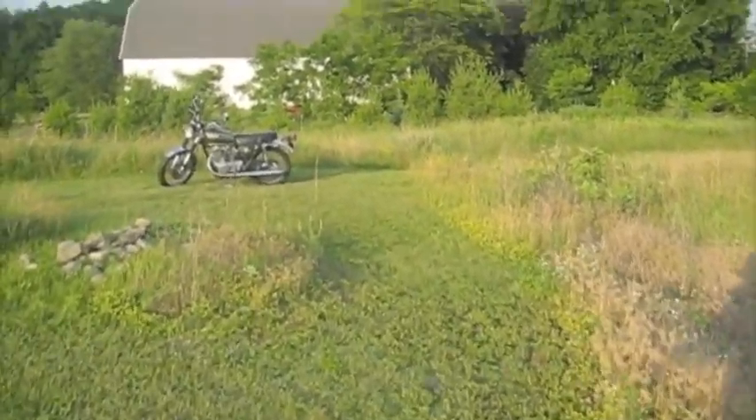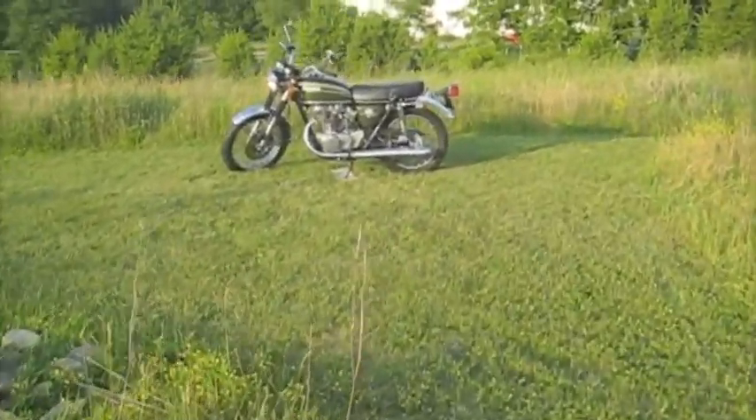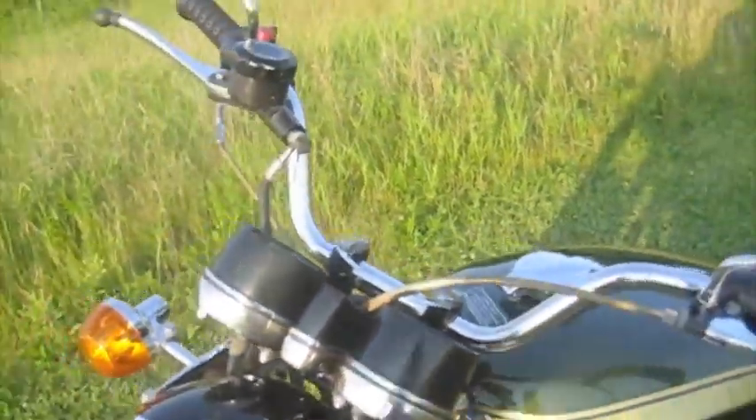The 1973 Honda CB450. I'm going to start it up for you. Let's just check all the lights, make sure everything's good. Alright, turn it on.